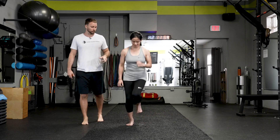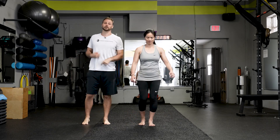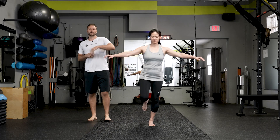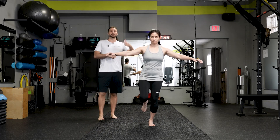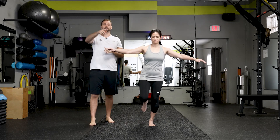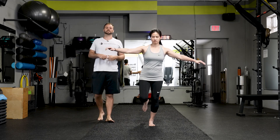Let us know where you got in the comments — whether you made it to level one, level two, and how long you got through it. Tag someone, share this, make sure you subscribe to the channel, and we'll have our hip mobility program and our challenge linked so that you can try that too. Enjoy the rest of your day.